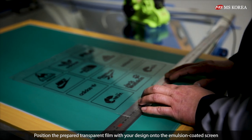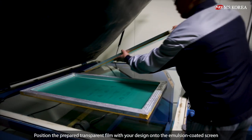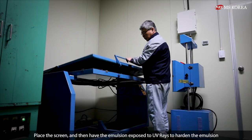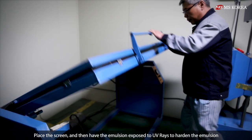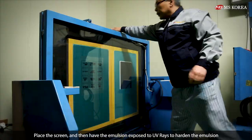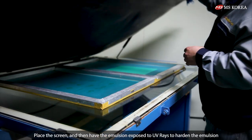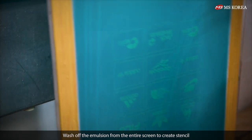Position the prepared transparent film with your design onto the emulsion-coated screen. Place the screen and then have the emulsion exposed to UV rays to harden the emulsion.